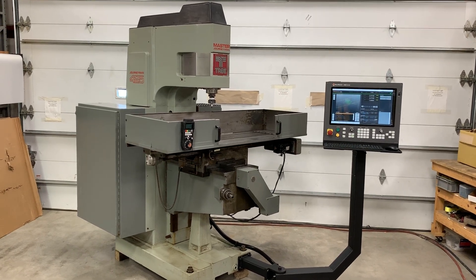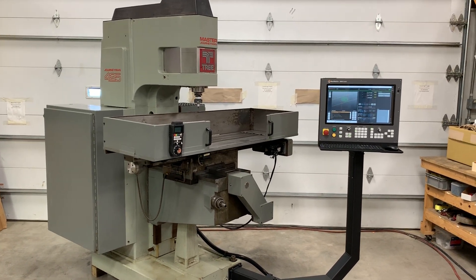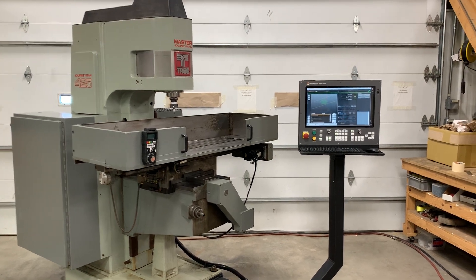Thanks for watching. I want to show you a Tree 425 Journeyman. It's a really nice machine.